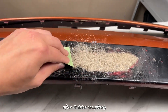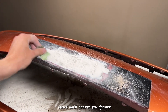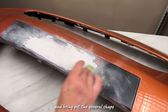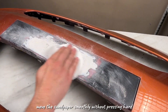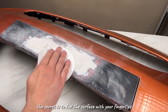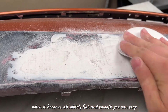After it dries completely, start sanding. This is a key step for a perfect result. Start with coarse sandpaper to remove the main irregularities and bring out the general shape. Then take fine-grained paper and gradually bring the surface to perfect smoothness. Move the sandpaper smoothly without pressing hard. The secret is to feel the surface with your fingertips — when it becomes absolutely flat and smooth, you can stop.